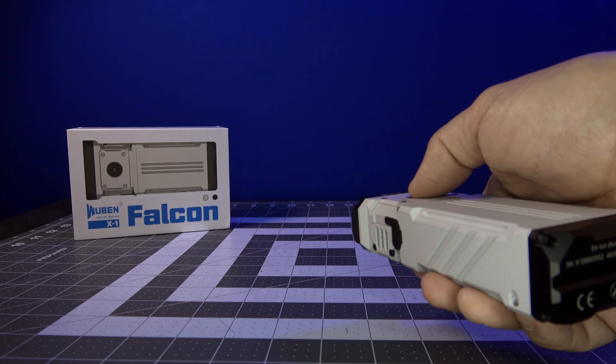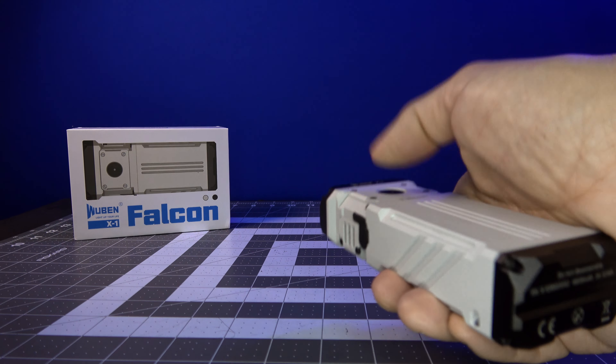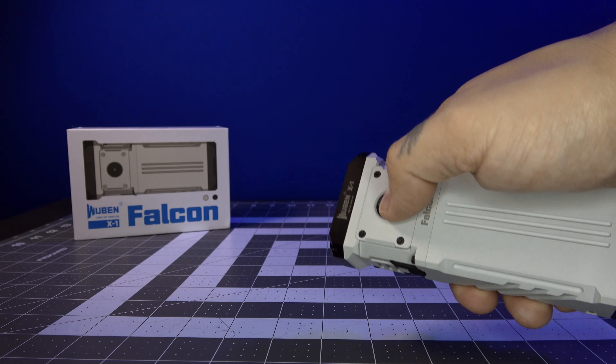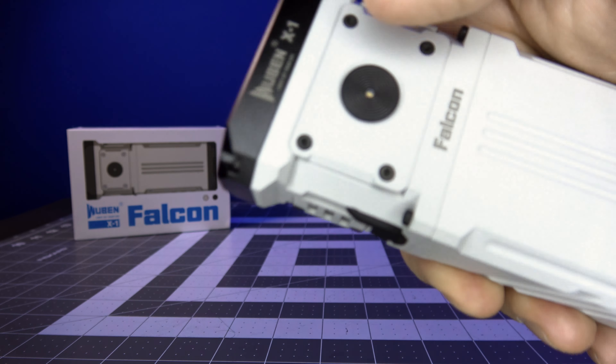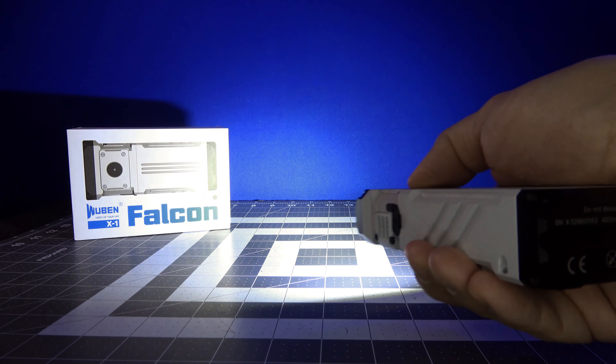If you want to go into eco mode while it's off, it does have a lockout mode. Click four times — it lets you know it's locked out by flashing, and now you're locked out. Click four times again and you are unlocked.